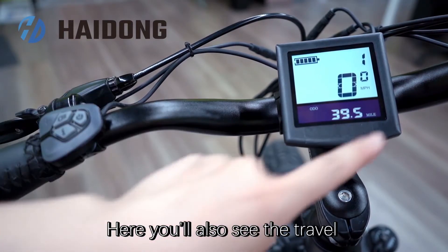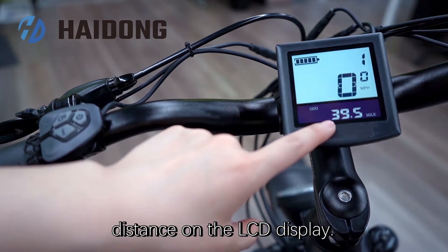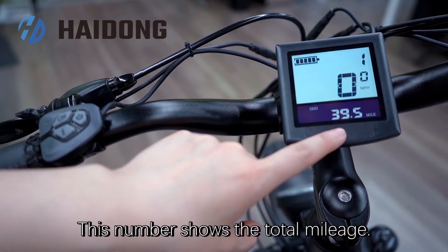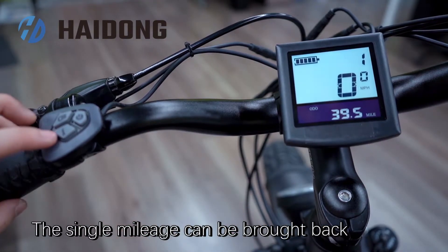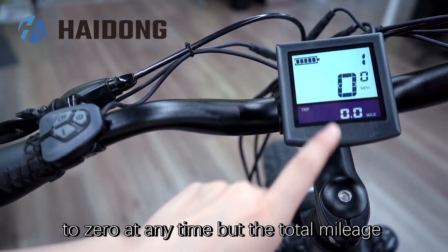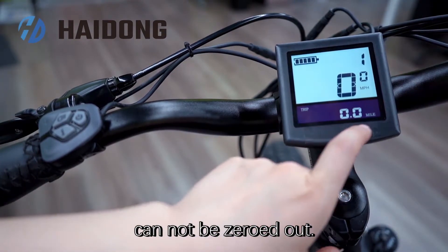Here, you will also see the travel distance on the LED display. This number shows the total mileage. The single mileage can be brought back to zero at any time, but the total mileage cannot be cleared.